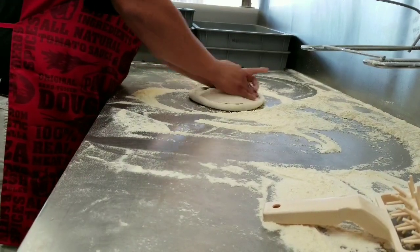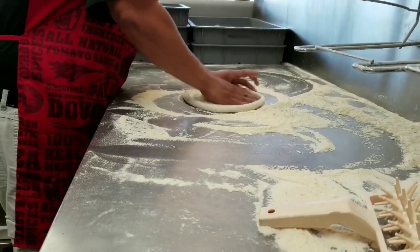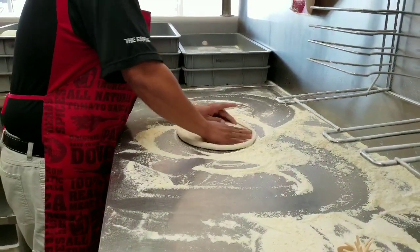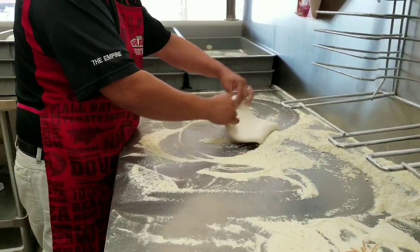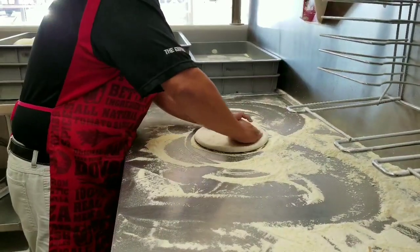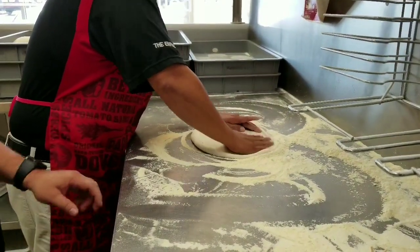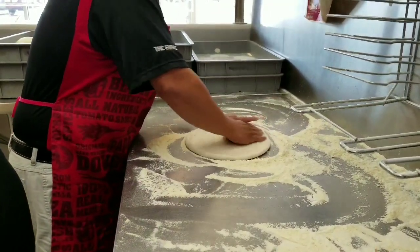Now he's going to smooth that edge. He's going to tighten up that edge lock. Now he's going to flip it over. Now he's edge stretching, creating a quarter inch thick border — nice and defined, short smooth strokes.